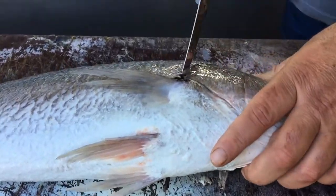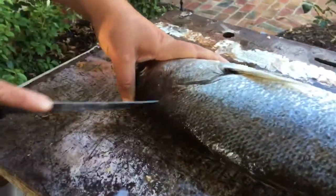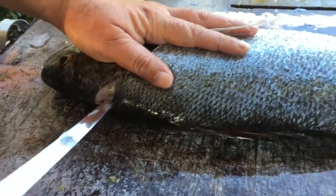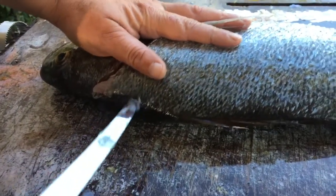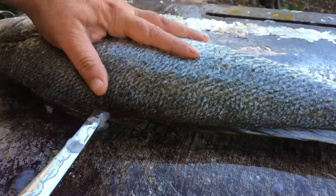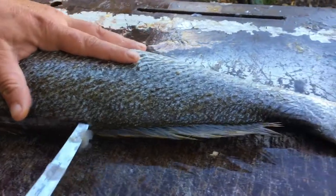We'll run the incision down here. Incision down there like that. And we'll go along the backbone here like that, along the backbone, nice and flush.